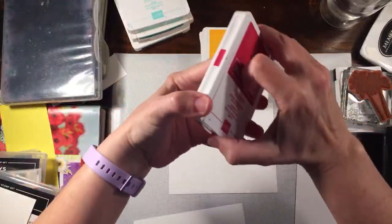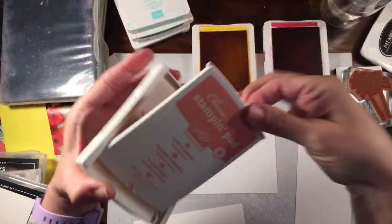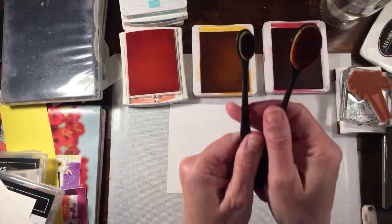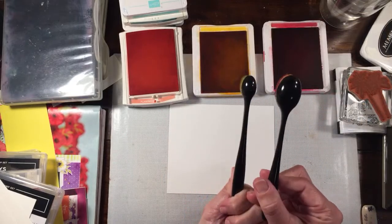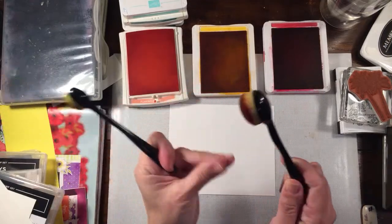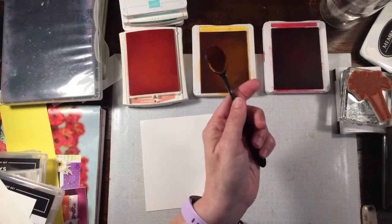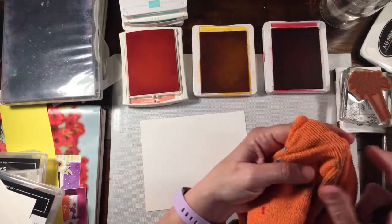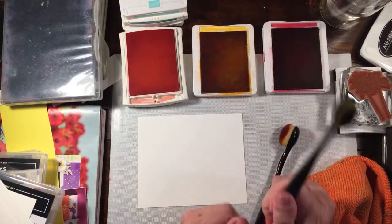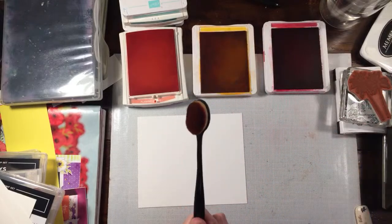I'm going to open all my ink pads and do the darkest color last. I only have one brush because I got these at the dollar store — they're the only two they had and I never went back. You want to make sure when you're finished with the brush that you really rub it out on a piece of paper, and then put it on a lint-free towel and rub it back and forth to get all the ink off. I'm going to use the smaller one for the blues and stick with this one for the pinks so I don't contaminate anything.